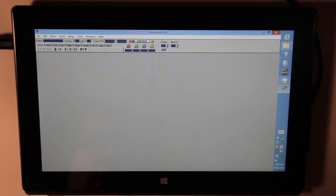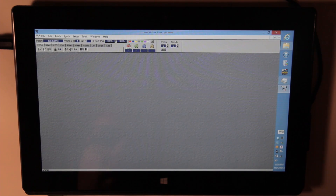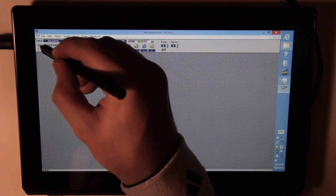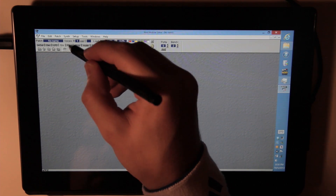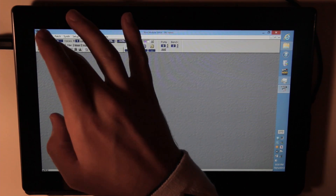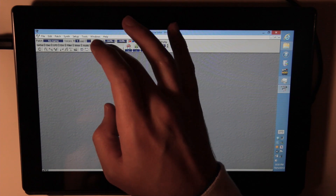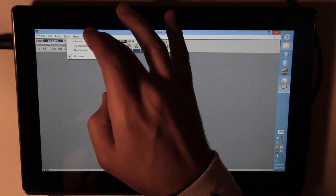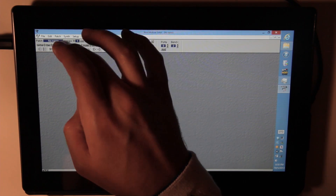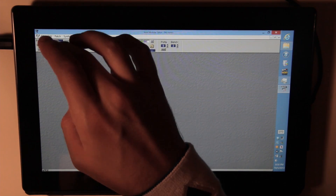So here's the Nord Modular editor. I have to start a new patch. Basically what you have are all the little modules that you can scan through. Right now I'm using the pen, but you can use your finger. Everything's a little small, so maybe you can scale it up. I haven't really tried if you can. These kind of look like they were made in earlier versions of Windows.